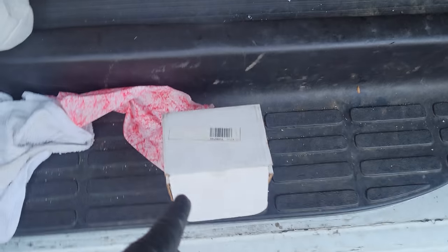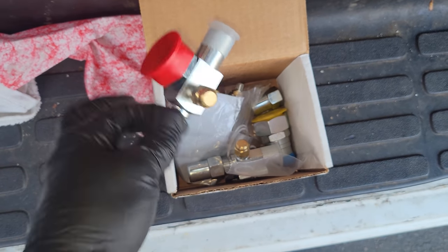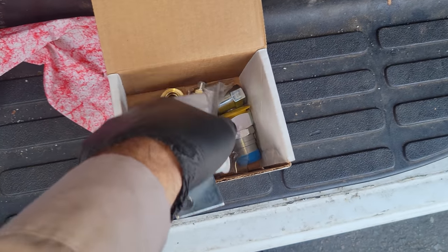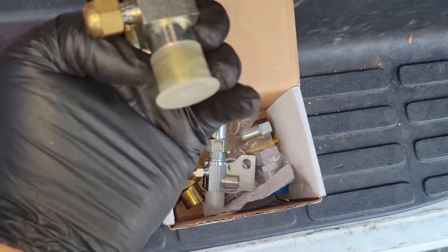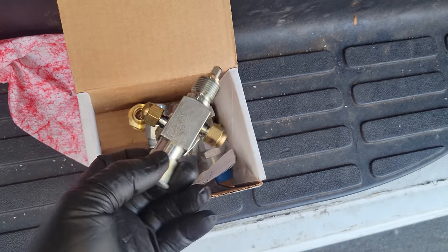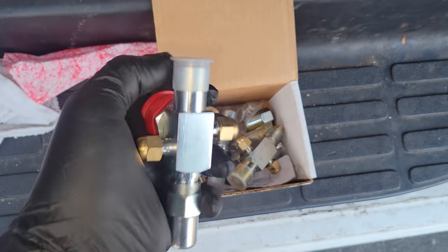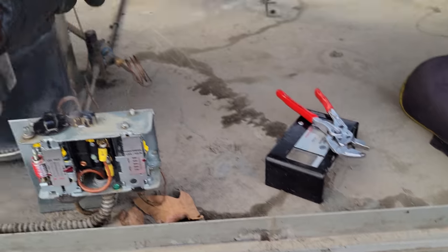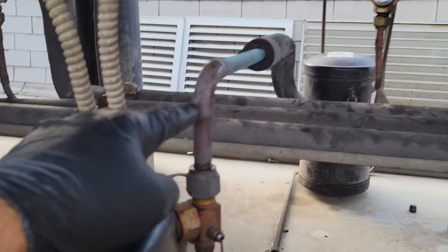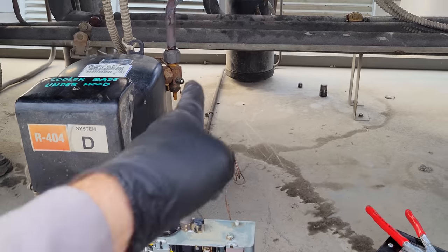Sometimes I get lucky — I've got Rotolock valves here. I usually keep an assortment because we go through them. That's a 5/8 — I think I need a half inch. Oh, they might all be 5/8. Well, I can always bush it down if I need to. I actually lucked out because this is 5/8 and that's 5/8. That one's a flare, so we're going to eliminate the flare. Brought a piece of 5/8 pipe — we can just unsweat it from here and make a new piece all the way down into the fitting.